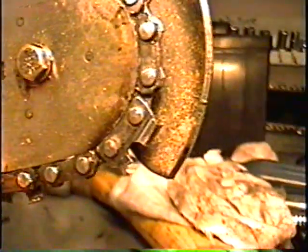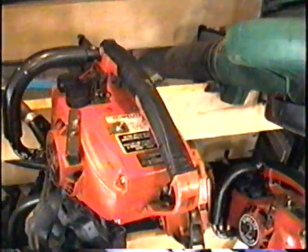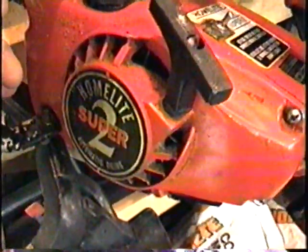You can tell that they used it when the chain wasn't being oiled because the bar got a bit hot here. It's not a big deal. I've got two more Super 2's here — here's one. It says Homelite Super 2.